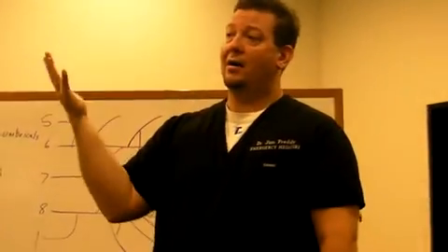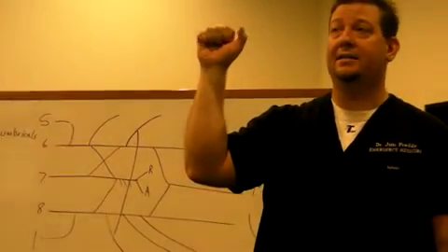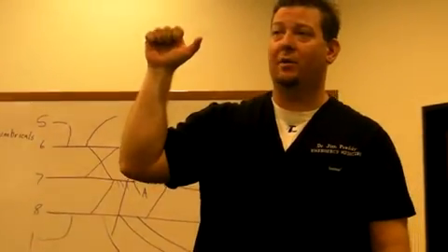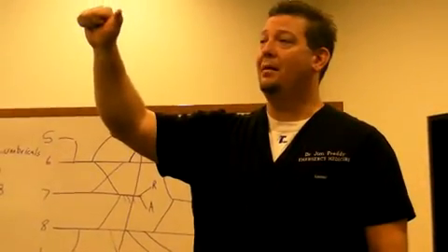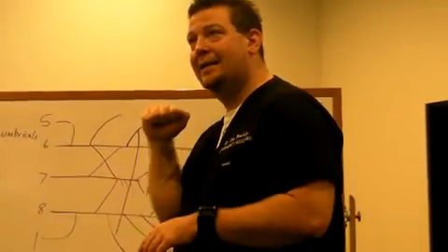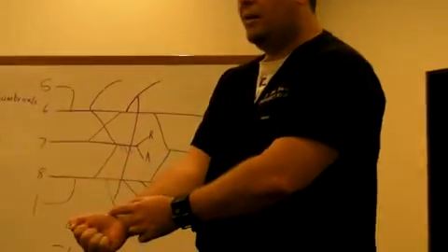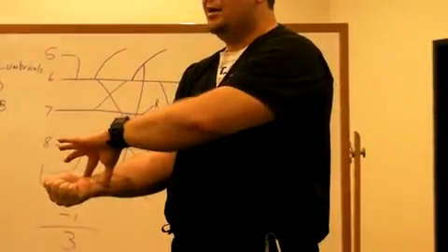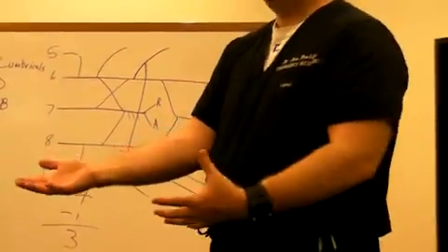The next three deep muscles make a real fist. Flexor digitorum profundus — the deep one — goes all the way to the tips of the last four digits and makes you curl your fingers all the way up. The next one is flexor pollicis longus, which goes to the tip of the thumb and makes the thumb curve all the way up. And then pronator quadratus, right across the bottom of the wrist — the most deep of all these muscles — runs from the ulna to the radius and causes it to flip over. So that's all eight muscles of the anterior forearm.